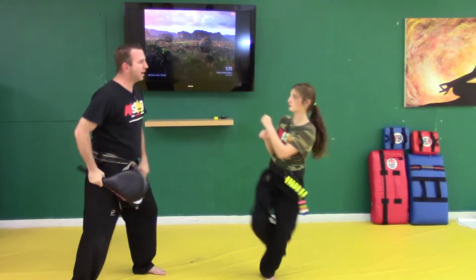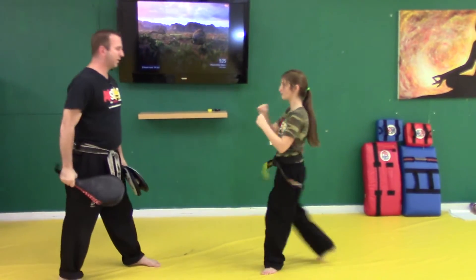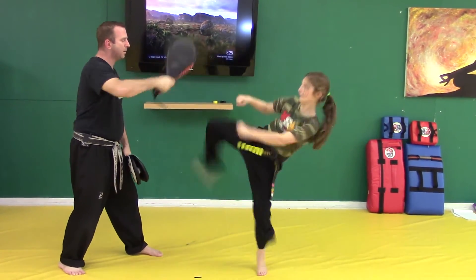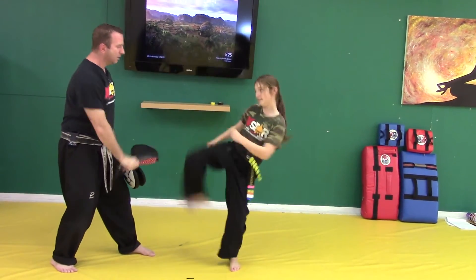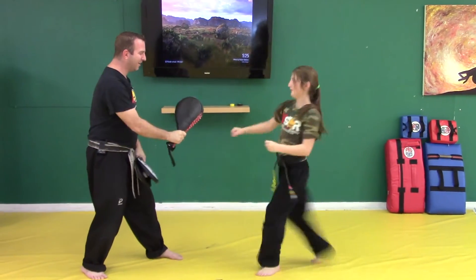Ready? High. Nice. Ready? Low, low. Very good. Ready? Low. Very good. Now we're going to speed it up just a little bit. Ready? And low, middle, high, middle, high, low, middle, high, low, middle, high, low. Very good. Low, middle, middle, high. Excellent job.